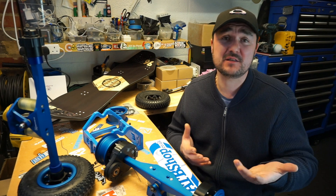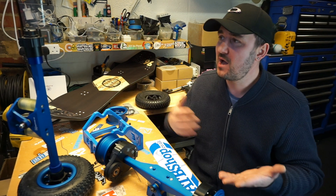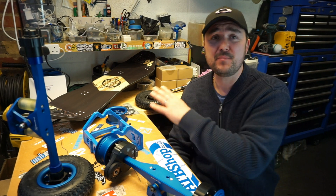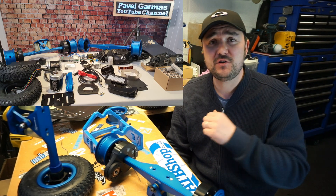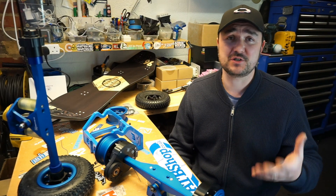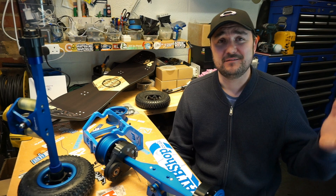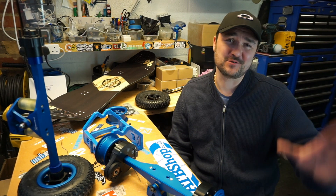That's it for this video — just a quick overview. More detail coming in future videos on how to put the motors on. I also have an awesome mountain electric skateboard build coming soon, and a video on the best recipe for an electric skateboard DIY build. Drive safely, ride safely, be safe — catch you soon, bye!